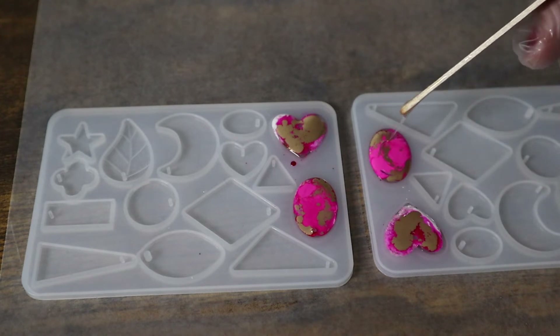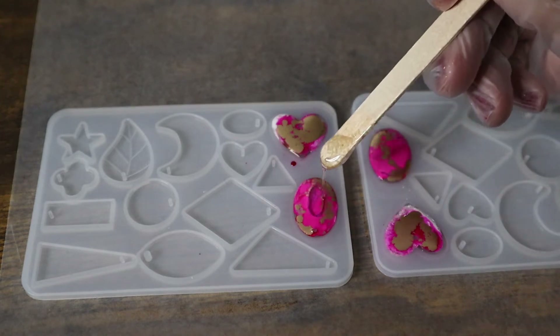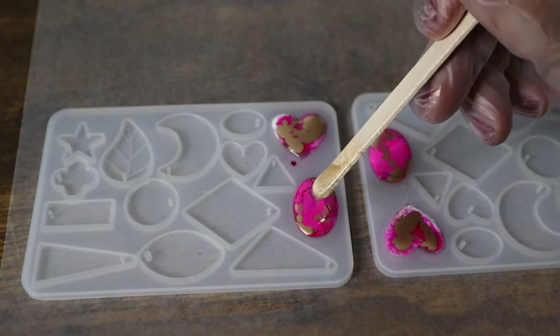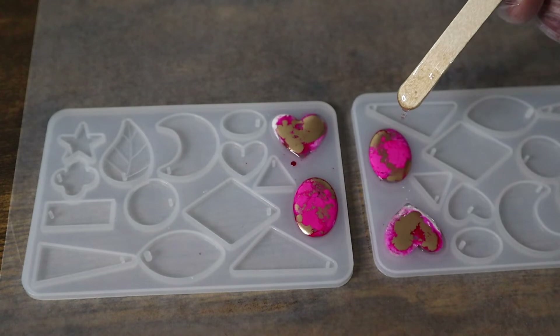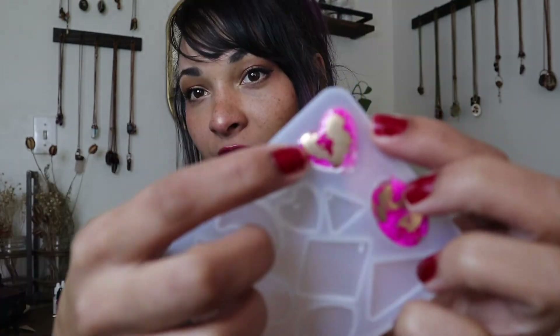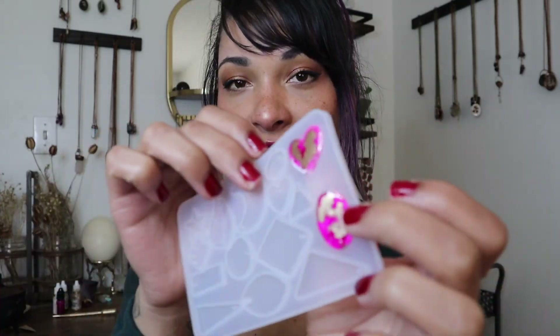When my molds are completely full and I'm happy with how they look, I'll go ahead and let them rest overnight and let them cure completely before moving on. I've gone ahead and let my pieces set up overnight — they're completely cured — so let's just peel them out of the molds and see how they turned out.